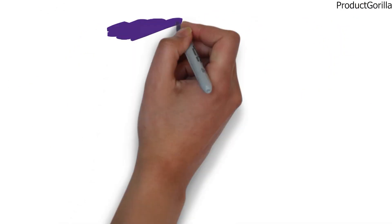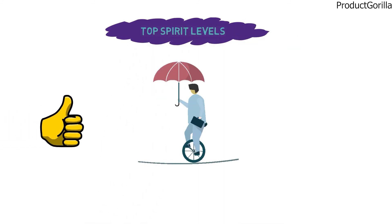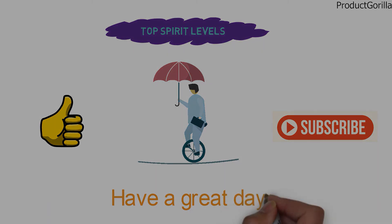So that sums up the top spirit levels. We hope you enjoyed, and if you did, please leave a like on the video. If you're new here, hit that subscribe button. Until next time, have a great day.